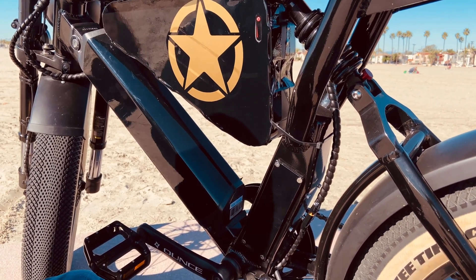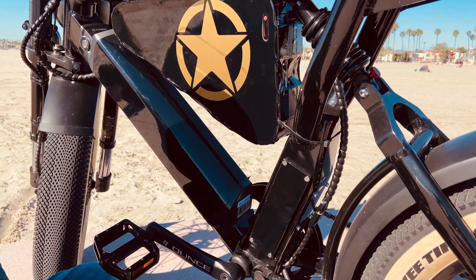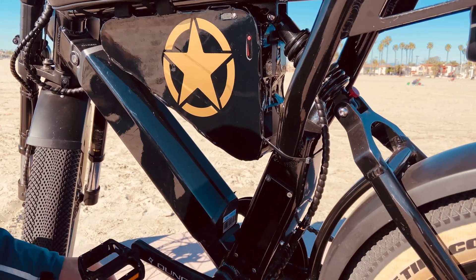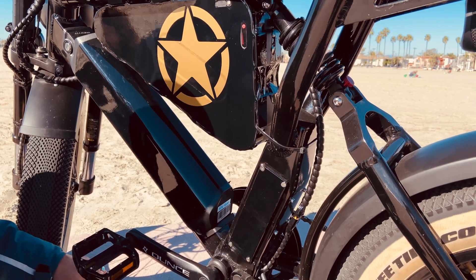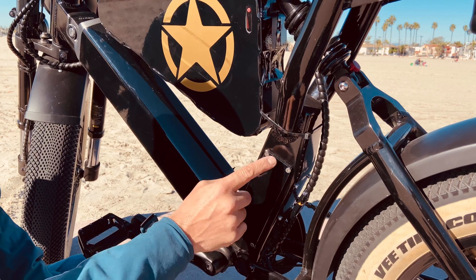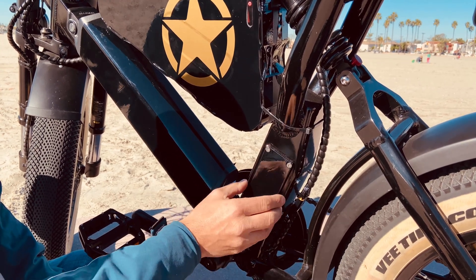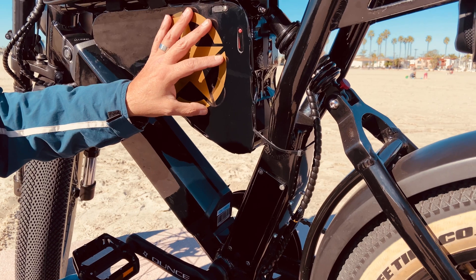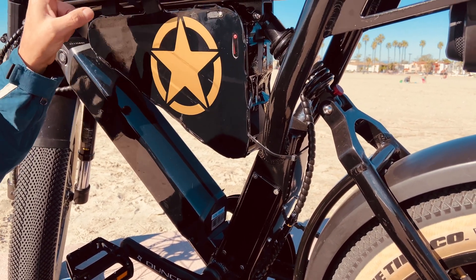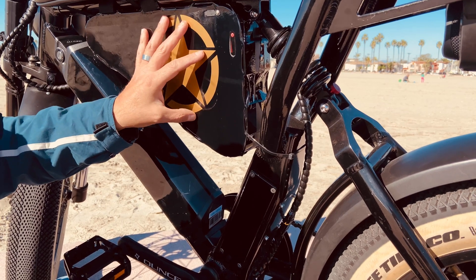Welcome back, electric family. This is an overdue video that I promised earlier, but the holidays came. So let's get started. This is the panel that you're going to remove first, assuming that your battery is already installed, because wherever your battery is going — whether it's up here or here — have it installed first.